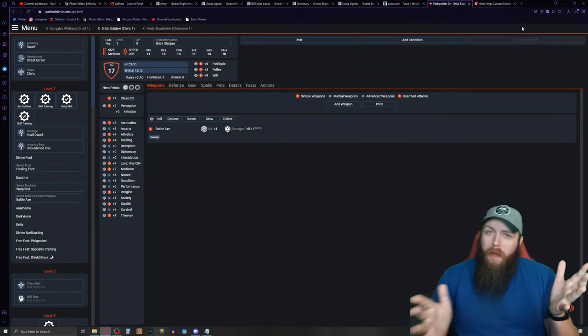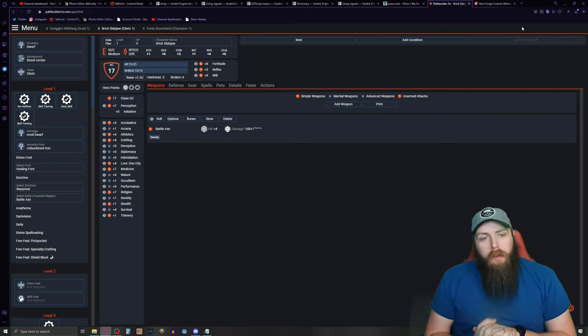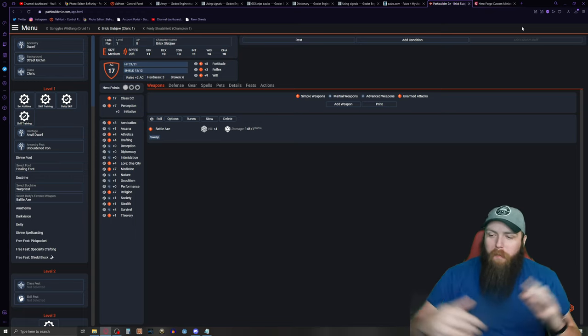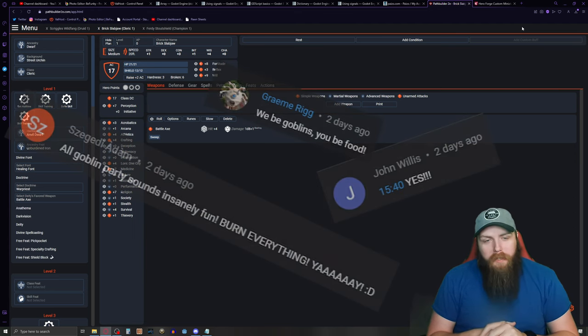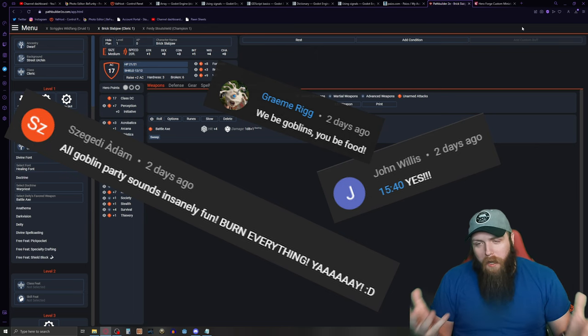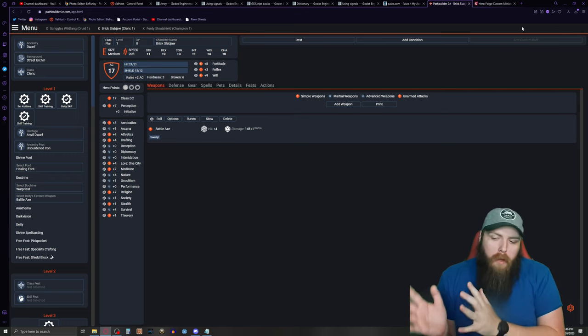I was a bit blown away by how well my Pathfinder beginner box review went, and quite a few people in the comments were excited about my offhand comment towards the end about how I was going to start a goblin campaign with my sons on the weekend. I just wanted to give you guys an update on how that went.